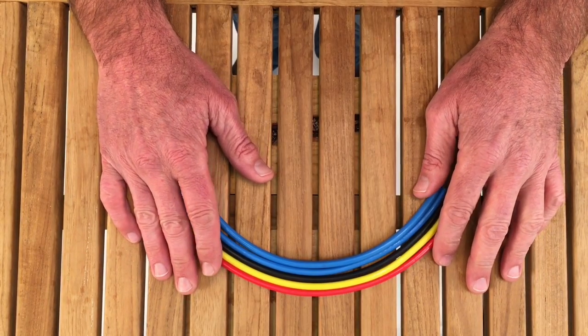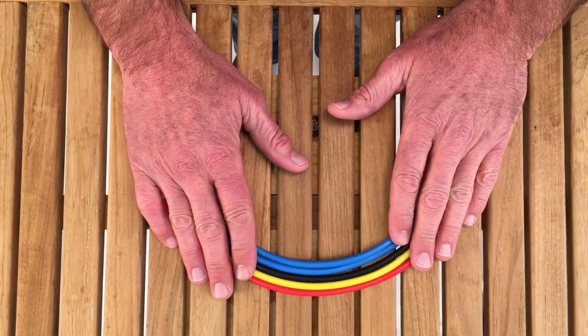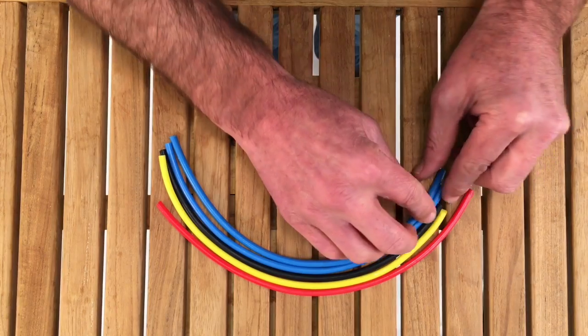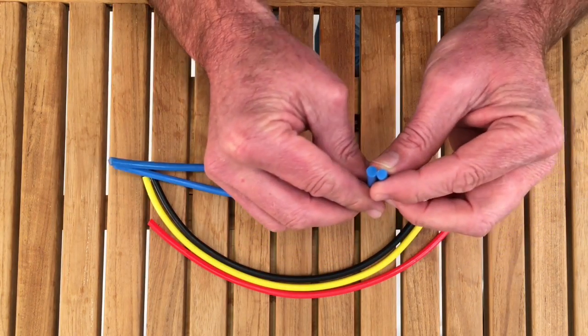Hi, this is Kyle from APS, and I'm here to share with you some of the characteristics of our solid elastomer stretch cord. This is available in two different diameters, the 7/32nds and quarter inch — not a big difference.